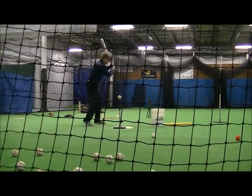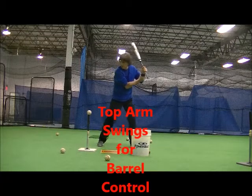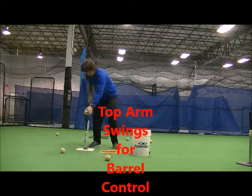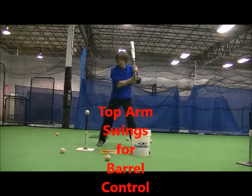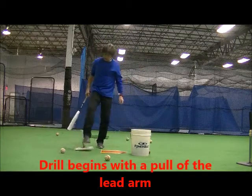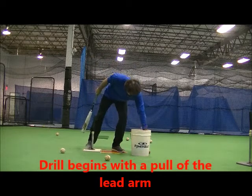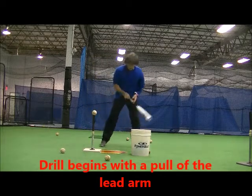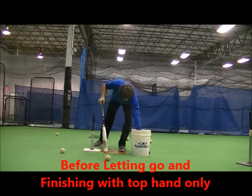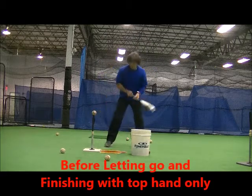The other drill that got honorable mention was the top arm swings done in this manner. The batter chokes up on the bat and holds their top forearm with their other hand. In this way, players do not separate their top arm from their body and it also doesn't put a lot of strain on the top arm. Hitters should allow their hips to initiate the swing until firing the top hand through the ball.